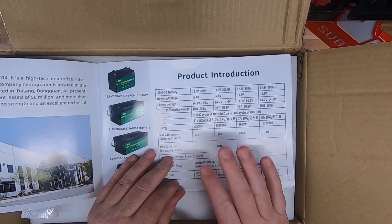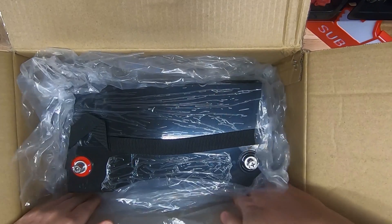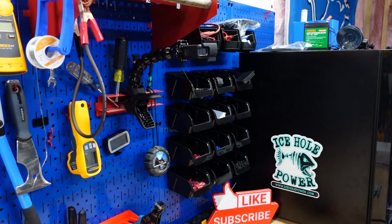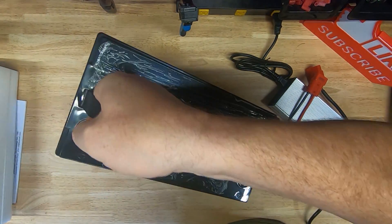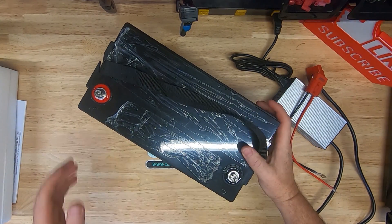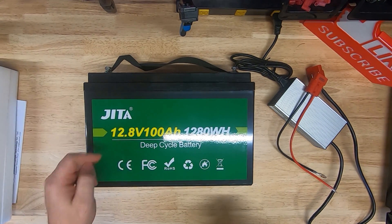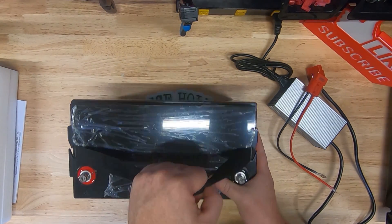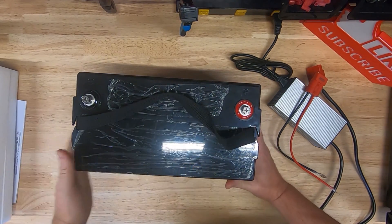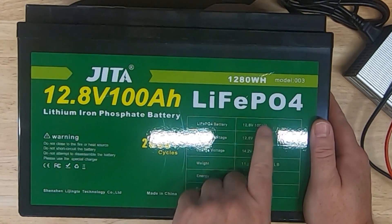I do not believe this one has low temperature charging protection. So 100 amp hour Genta — I'm guessing that's how you say their name. If you know, let me know in the comments if I'm mispronouncing that. It looks like we got some information over here — yeah, it just tells you the voltage. Nominal voltage 12.8, 100 amp hour charge voltage.